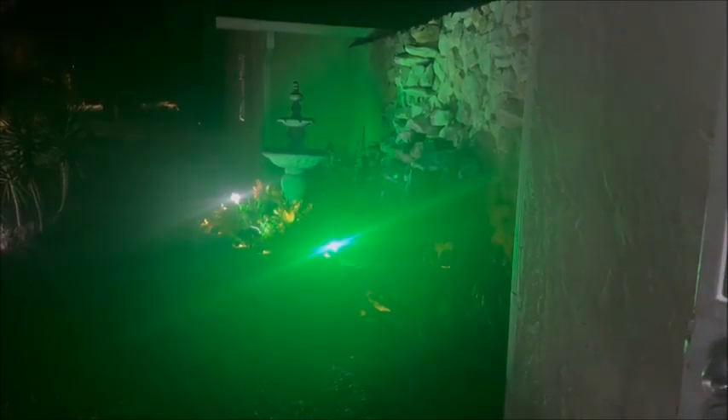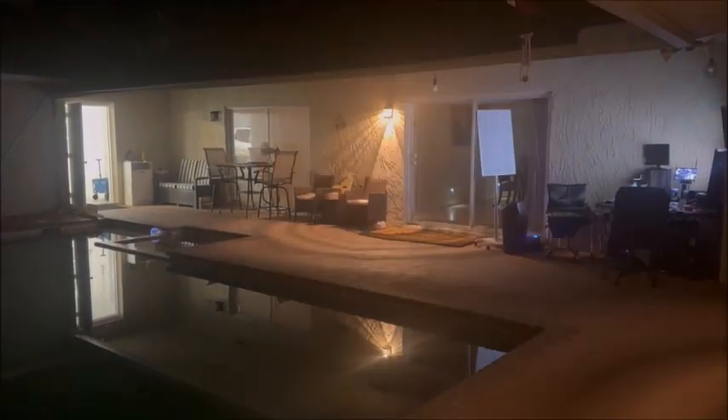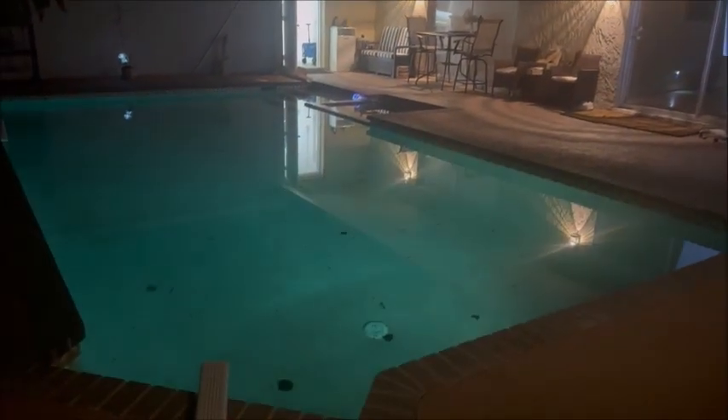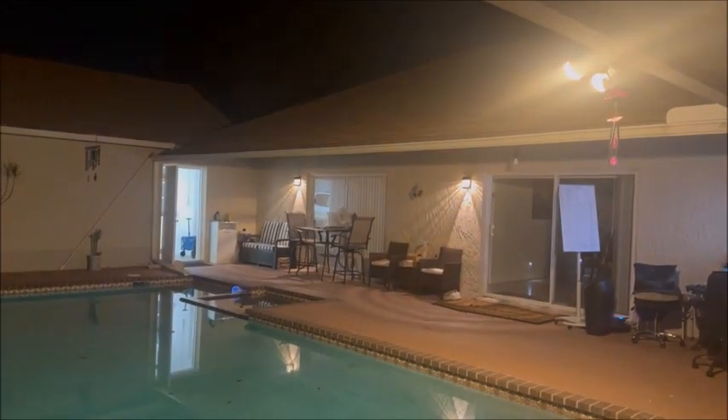I have these lights all on timers. You'll see the waterfall is going, the lights are on, and they change colors. Echo, turn on patio light four. Echo, turn on patio light three. Echo, turn on patio light two. Echo, turn on patio light one. Echo, turn on the pool. And echo, turn on the flood lights. There you have it.